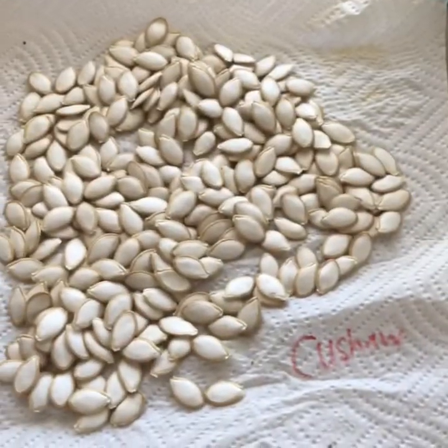Hi, I'm Christy from Sapphire Skies Farm and I just wanted to show you how I save seeds. I'll start with what I have here on my counter in front of me.